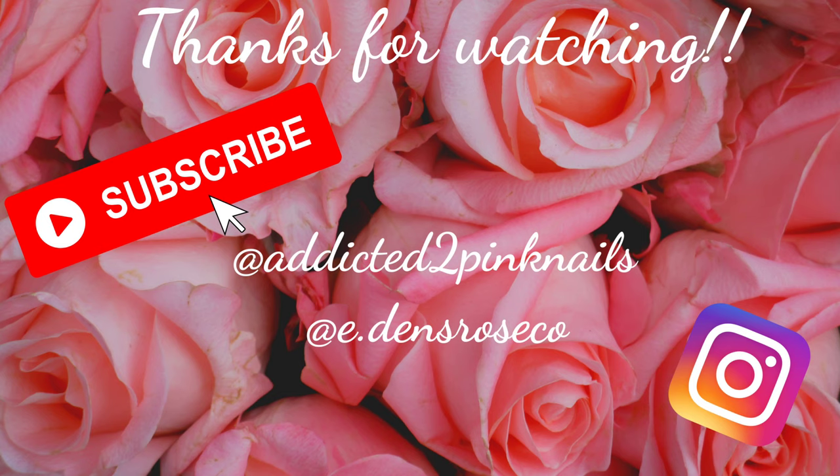Thank you guys so much for watching. I really hope you enjoyed this video — if you did, make sure you let me know by giving it a thumbs up and hitting that subscribe button as well as the notification bell. I'll talk to you guys in the next one.